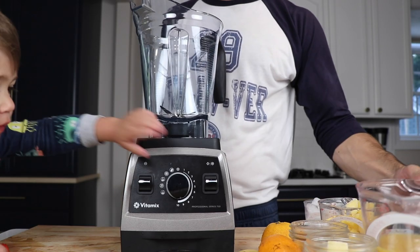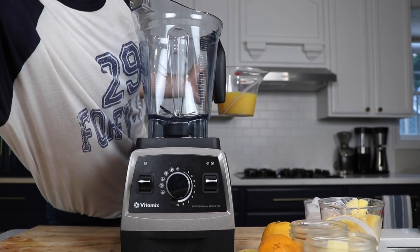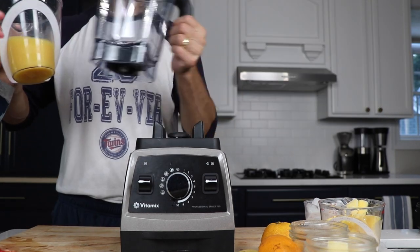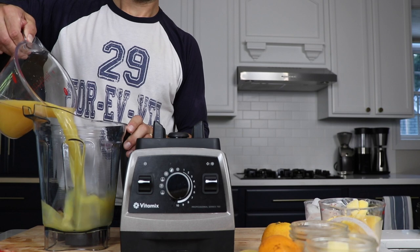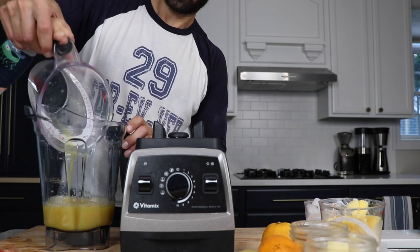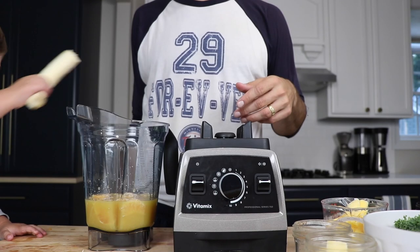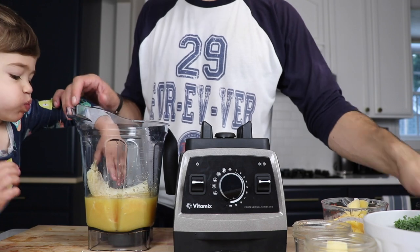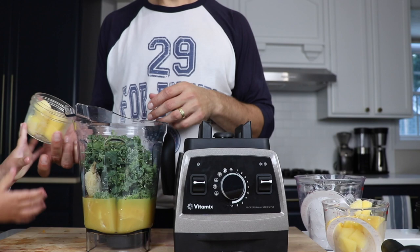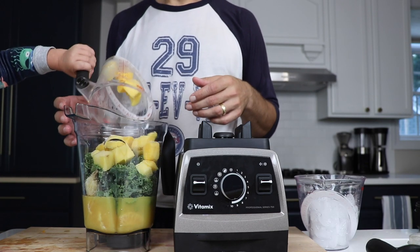We're going to make a must-go green smoothie bowl. 'Must go smoothies' is the term we learned from the CEO of Vitamix, Jody Berg — it's everything in the fridge that must go. Today we're using orange juice, a couple of oranges, some kale, a banana, and frozen pineapple cores. When we get a fresh pineapple, we freeze the cores — those are great blended, not so great fresh. We'll also add some frozen mango, because that's a creamy smoothie bowl secret ingredient.